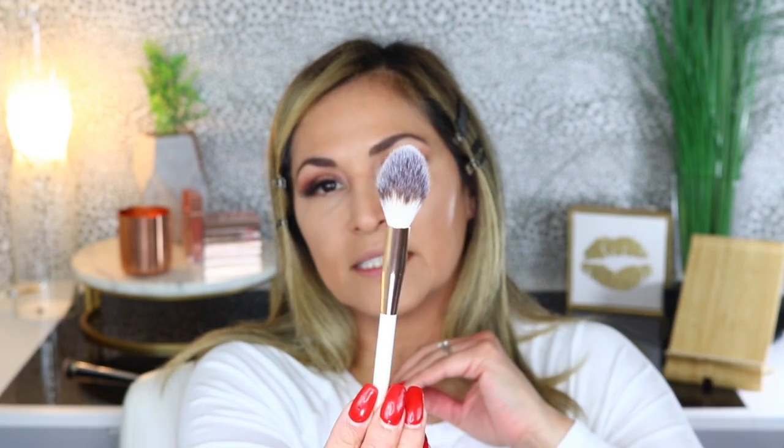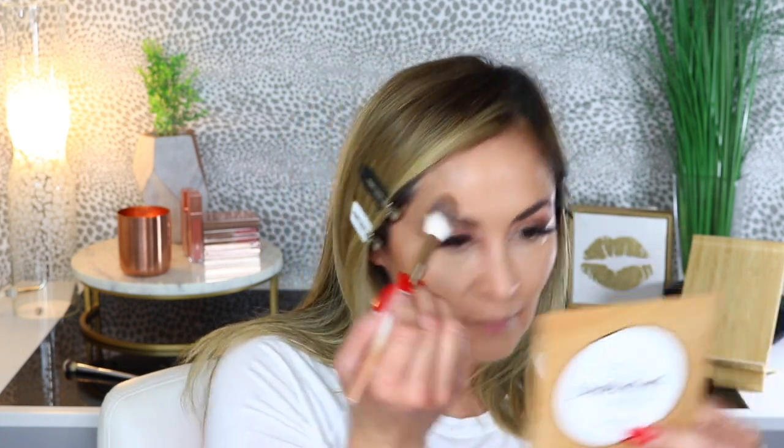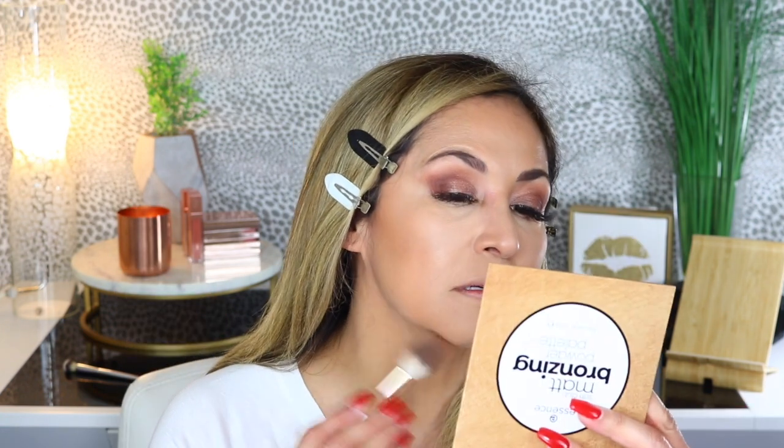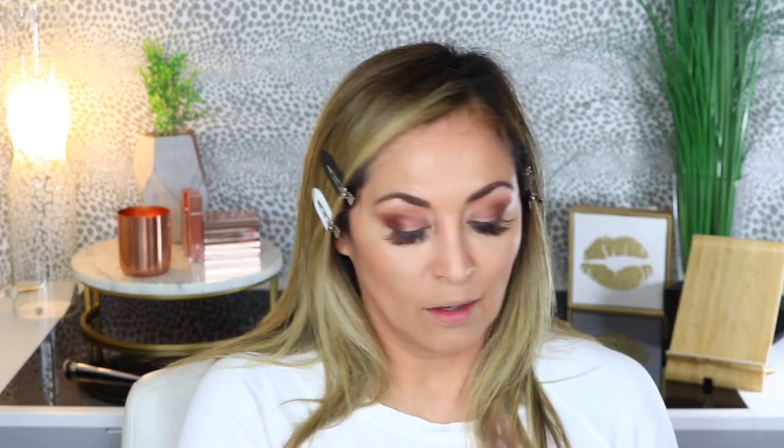I'm going to use the Flower Blush Precision Brush — this is more for blush but I'm using it for contouring today. It's really nice, soft, and tapered. I'm going into that medium bronzing shade — it is powdery and nicely pigmented. I love it! I'm putting some on my forehead too. This brush helps contour those cheeks and also blends out the product really beautifully. I'm going in with the lighter shade on top to blend everything together, and then I'm using the tip of the brush with a darker shade just on my chin and bringing it down.